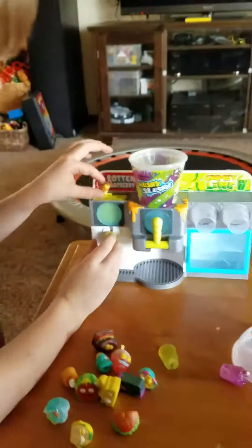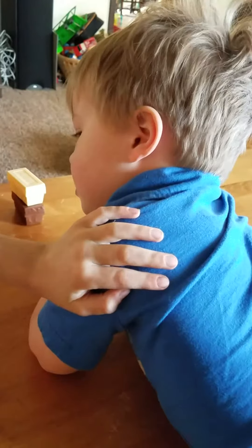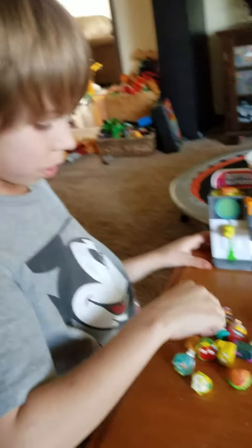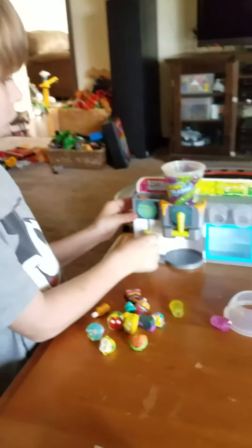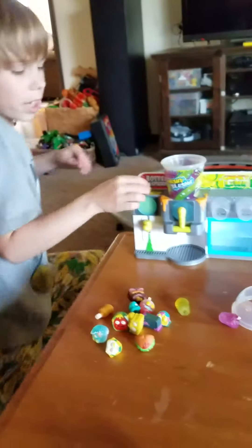Dang it, I keep missing this. Hello, Lamp — that's my little baby brother, he's actually a toddler. He's here because there's filming. Can you go and play with your toys? Dang it. I keep missing this.